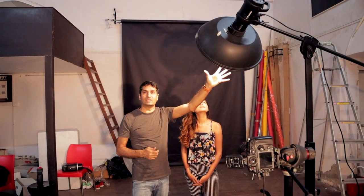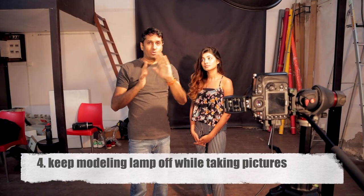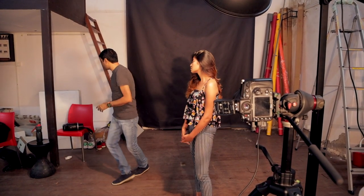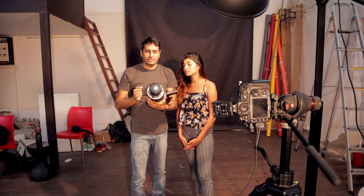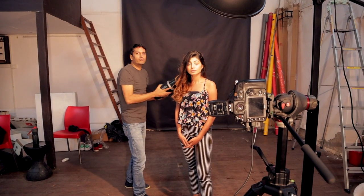Now let's talk about the technique. I am using the beauty dish as a light source. I have the modeling lamp on so that I can lock focus with my camera. When I take the actual shot, you need to focus on the modeling lamp. If you don't do it, the image will have a tail effect. The third step is to create the light painting — I am using my Godox light beam, and we will move it around the model and try to paint the light.